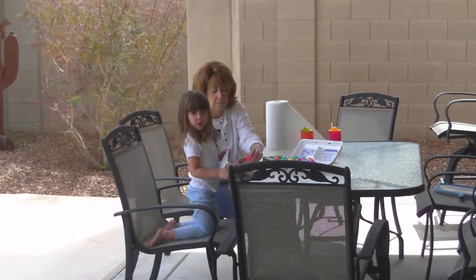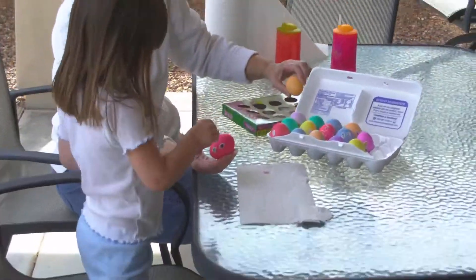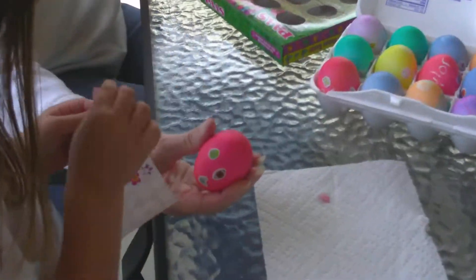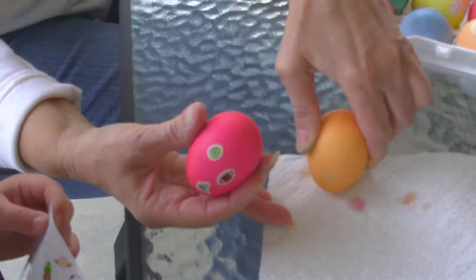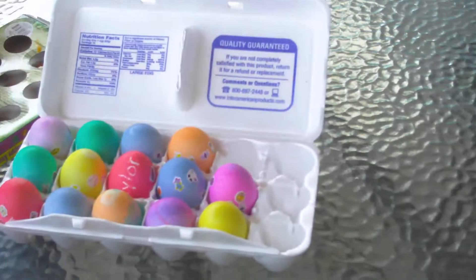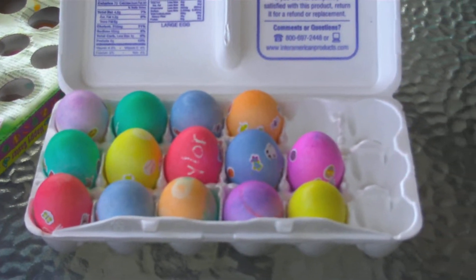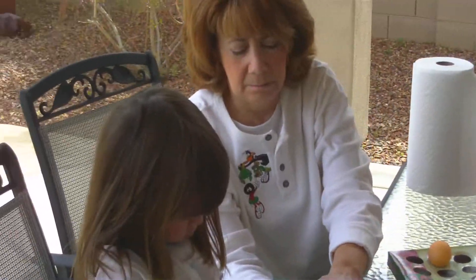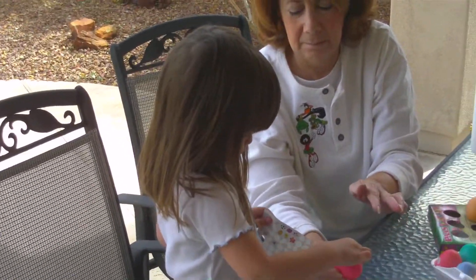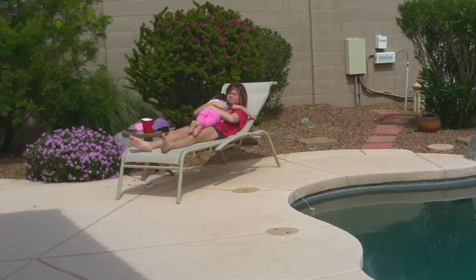The girls finished up the Easter eggs and Reese is still working on some — she still has one or two to do yet. She's a real artist. There they are, boy, they're colorful! Colorful.